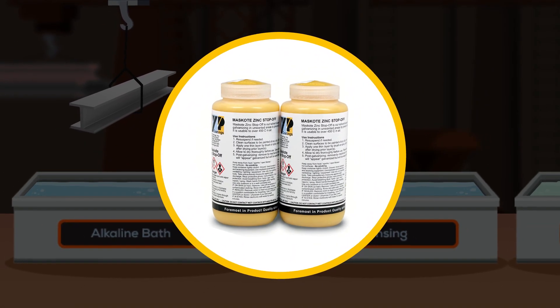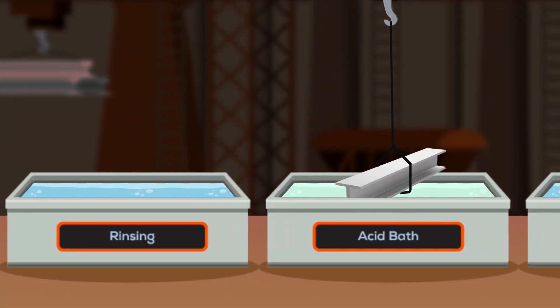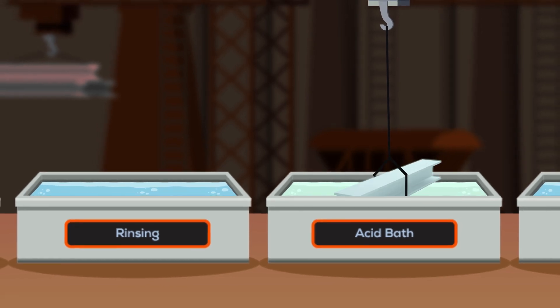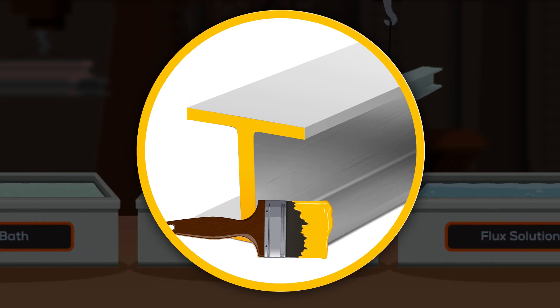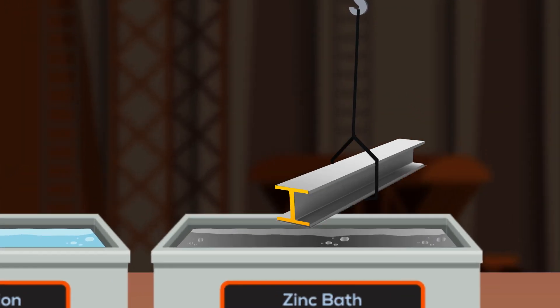Mask Coat is a specially formulated paint that can withstand normal alkaline and acid bath cleaning before galvanizing. It forms a sealed layer on the metal surface that prevents zinc steel alloying during galvanizing.